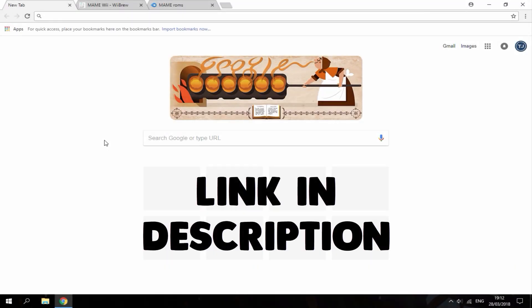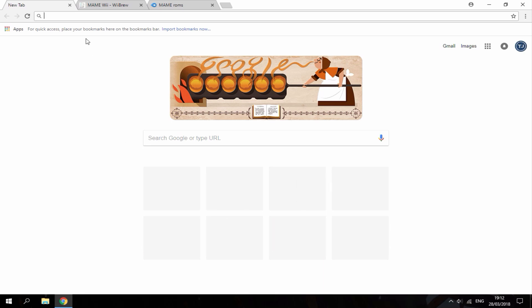Hi guys, TechJames here. In this video I'll be showing you guys how to install a MAME emulator onto your Wii and how to add ROMs to it. The links are in the description.